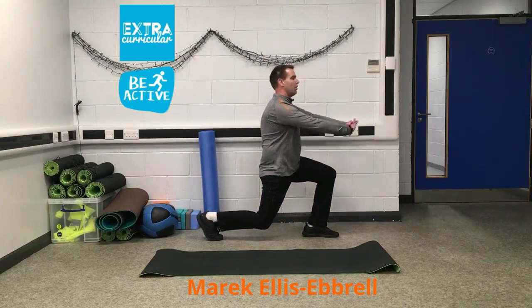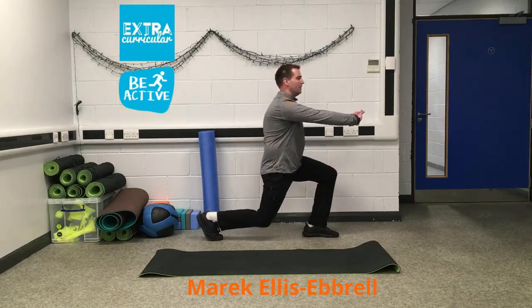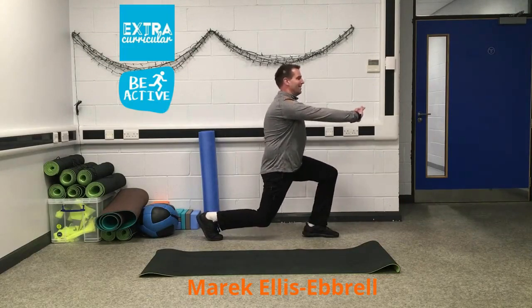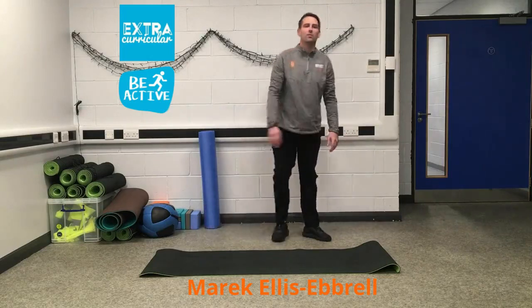Keep strong. Breathe. You should feel the burn now in your thighs. Now just going to pulse it out. And relax — give your legs a shake.